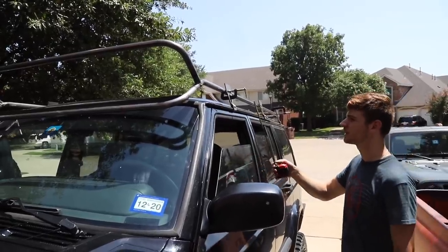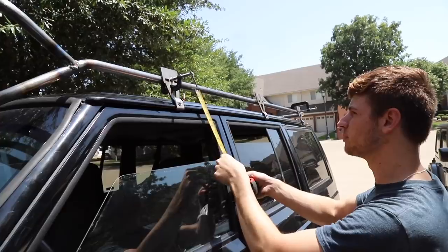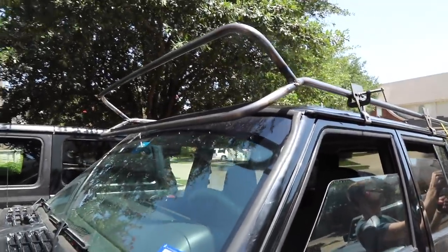We got this thing welded up and we're using C-clamps to hold our JCR roof rack mounts into position while we measure to make sure our heights are good. It is sweet though — real mean looking.